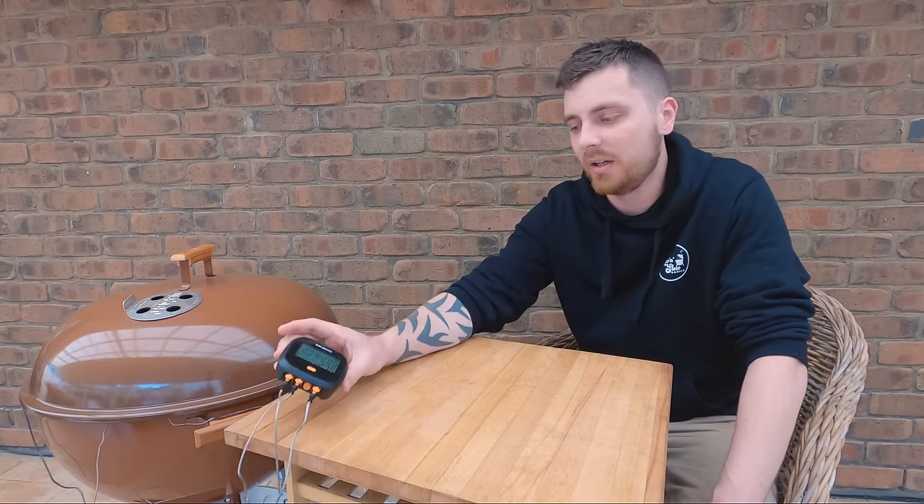Alright, so we're around the seven hour mark. We've got an internal in the flat of 204°F and the point at 200°F, so let's get it out and have a probe around and see how it's feeling.